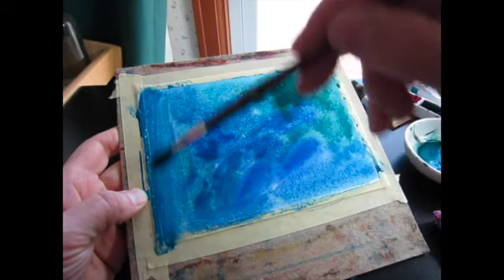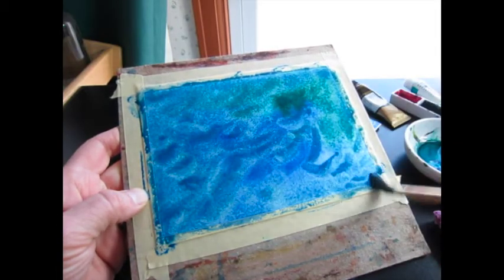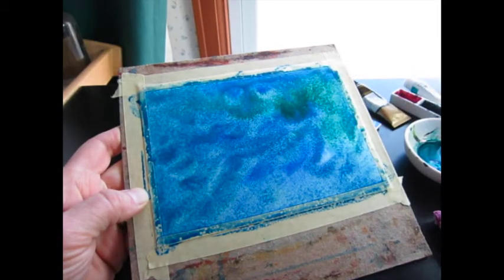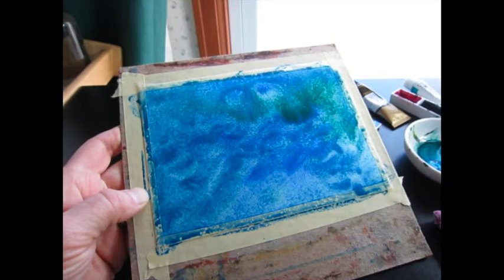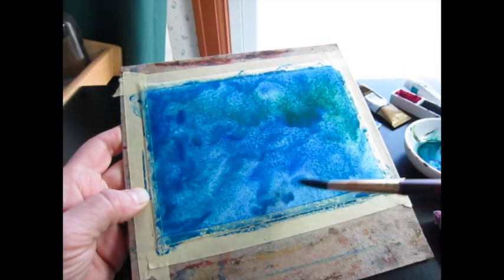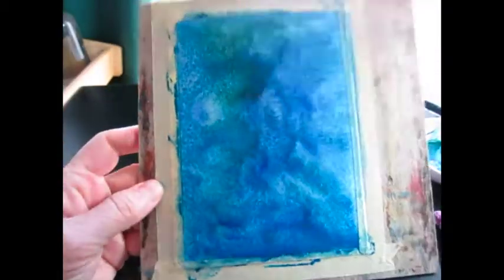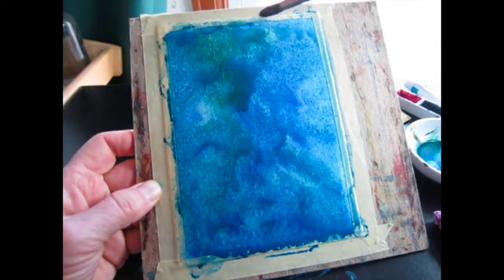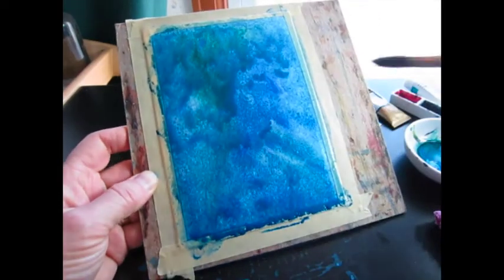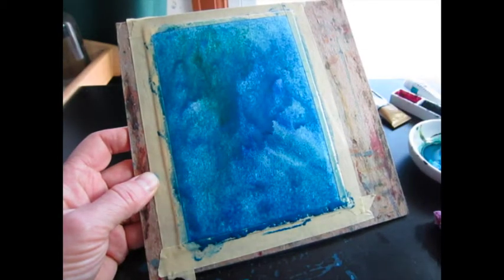You can use any brand you want — I'm not even going to mention the brands here because it really doesn't matter as long as you like them. But do not use blues such as Taylor blue that stain, because you want to be able to lift these colors. We will be painting a sea turtle and the first step, after this dries, is to lift with some water and paper towel or Kleenex. We'll be lifting the paint that we are now laying down, and these colors are all colors that will lift fairly easily.